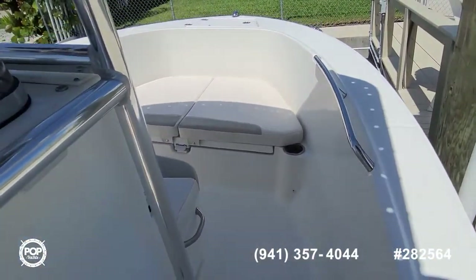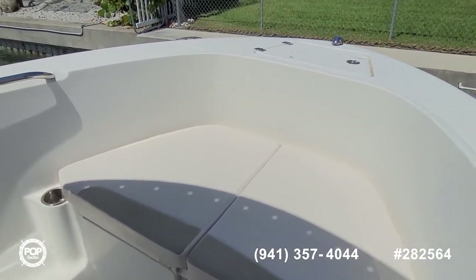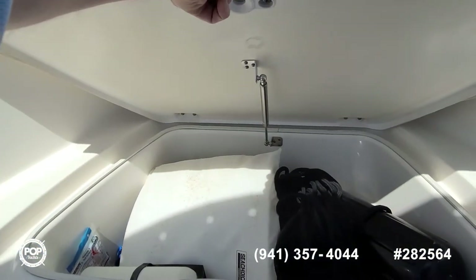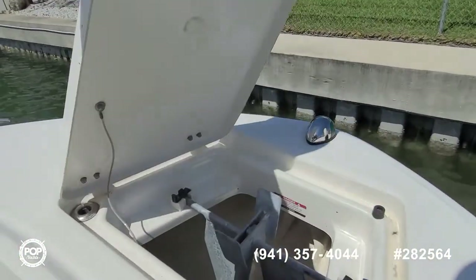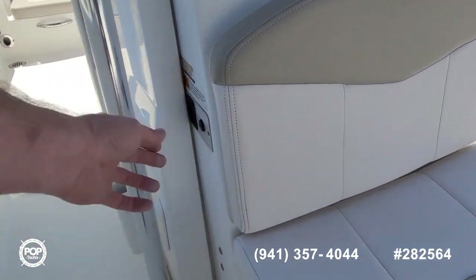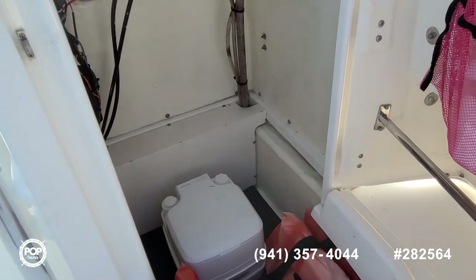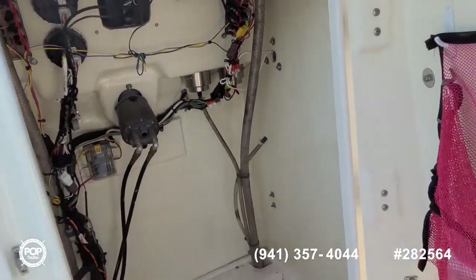Moving forward we've got a low profile grab rail. Removable bow cushion with a nice sized storage locker underneath — gas assist ram arm on it. Easy access to your anchor locker up at the bow, behind this forward facing seat. Got a changing area with removable port-a-potty inside, and then easy access to all your wiring for the helm.